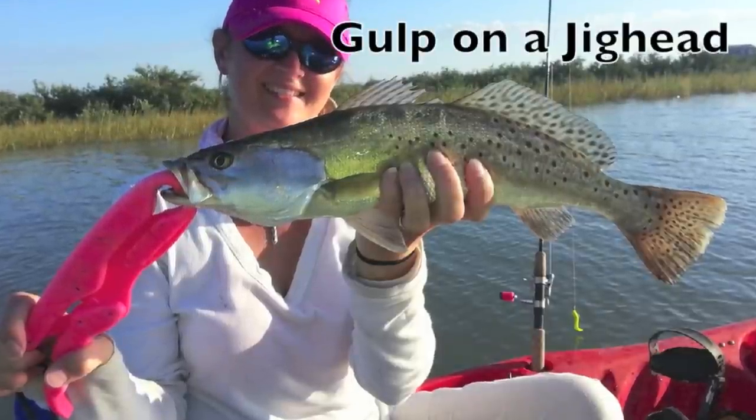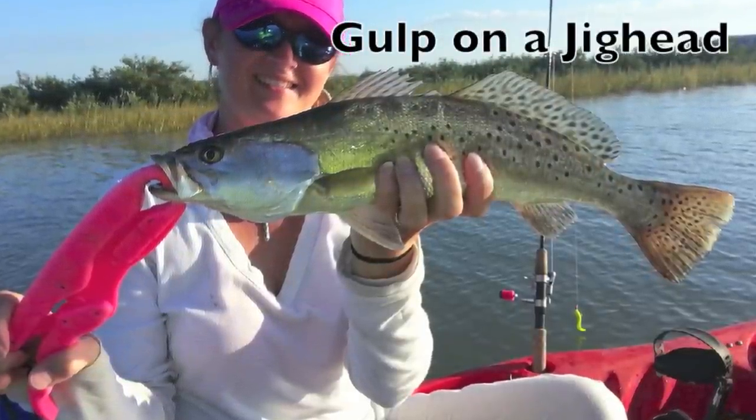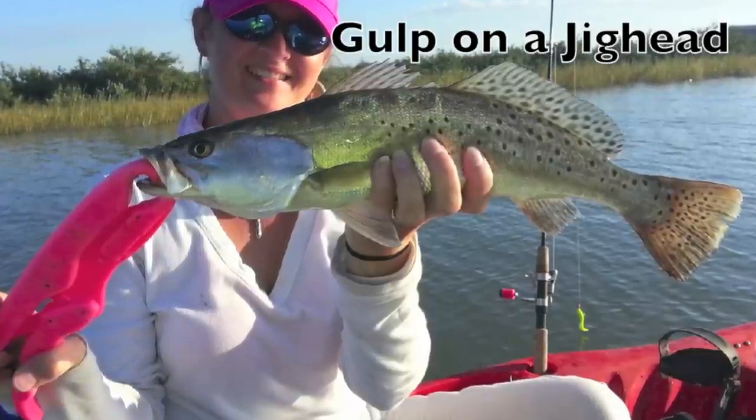Gulp does cost a little bit more money, but it has a smell and a taste to it. The pinfish will eat it apart — they'll pick and eat it. My son cuts them up and catches pins with it. It works.